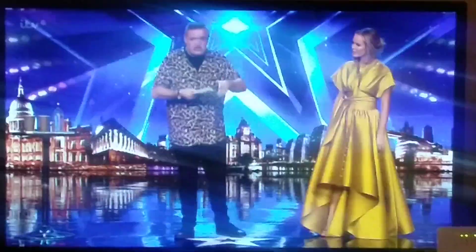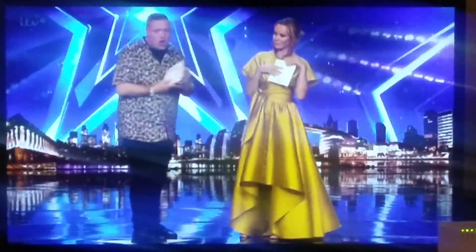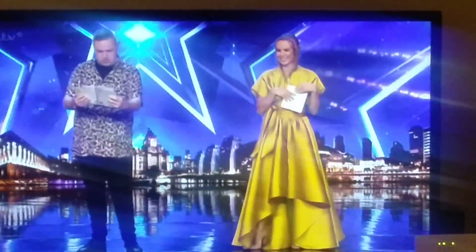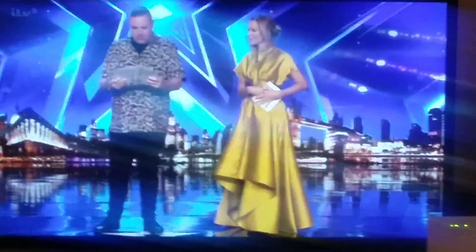I'm going to place the cards face down — that's what all the magicians do. What one do you want to go for, Amanda? This one. That one. Have a look, Amanda. Lovely. And I will now predict what card Amanda has picked. Amanda? Yes. Yes.